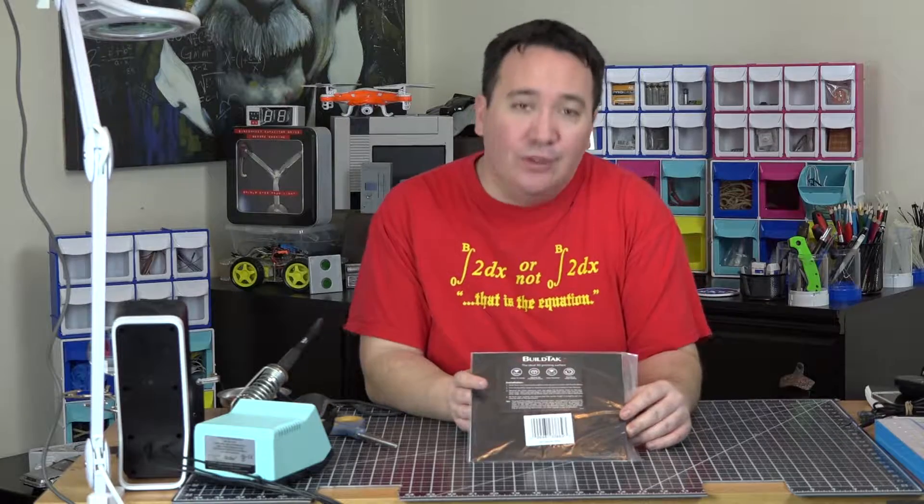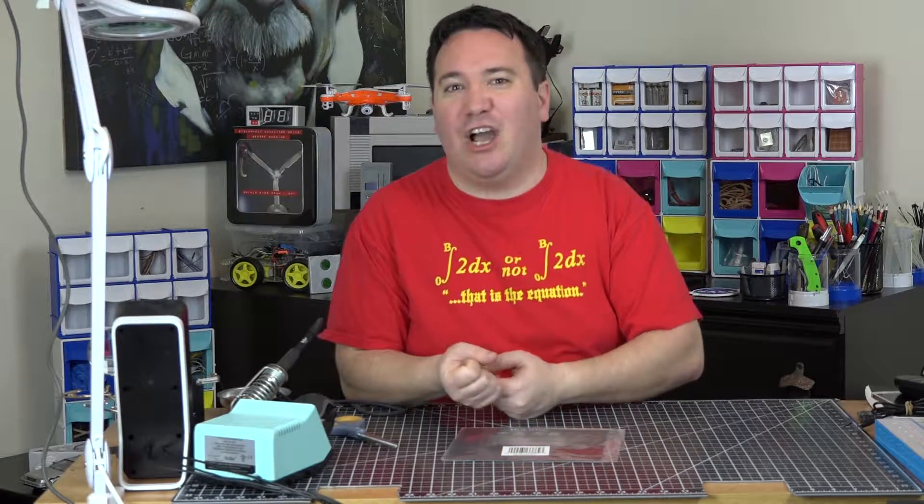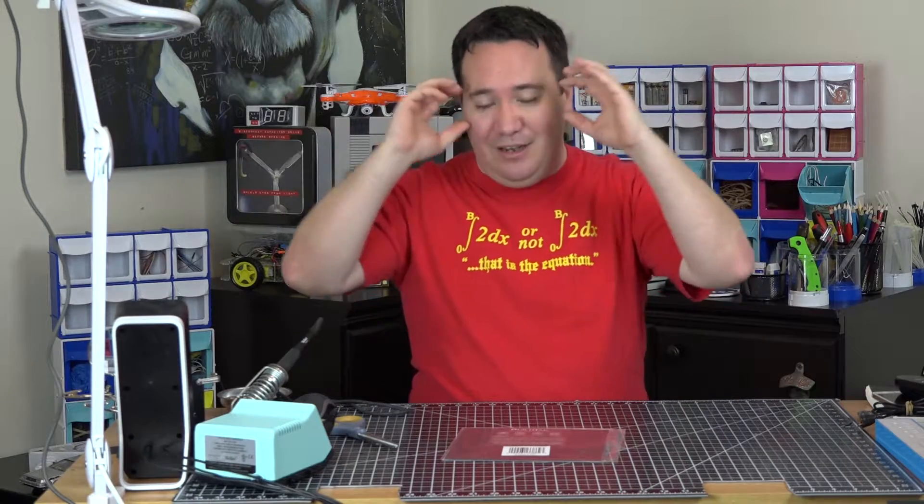One of the most painful things you do when 3D printing, depending on what kind of printer you have, is getting your prints off the bed. The first time I had to take a print off the bed, I was like, I don't know if I want to keep doing this because it's like prying concrete out of the sidewalk. Like it is unimaginable. Why is it so difficult, right?